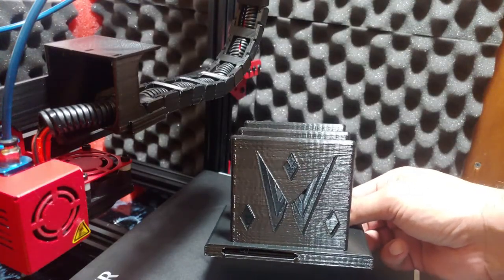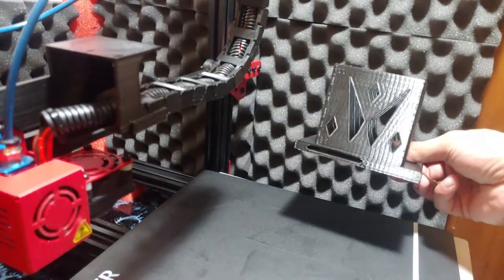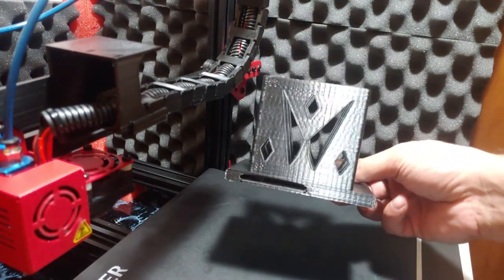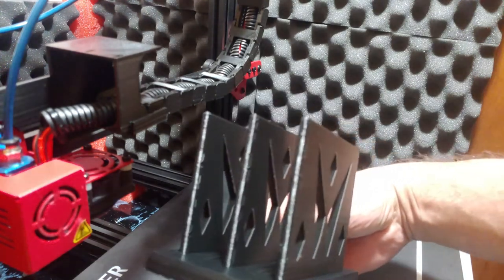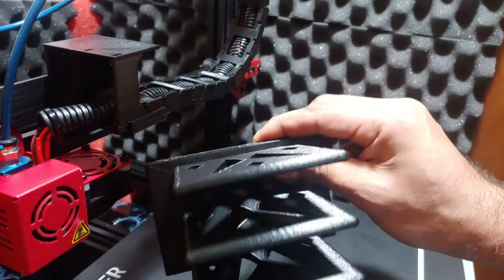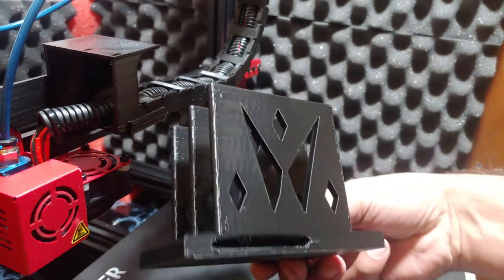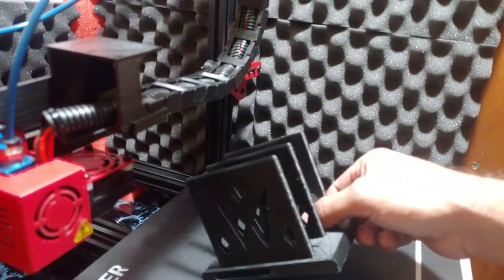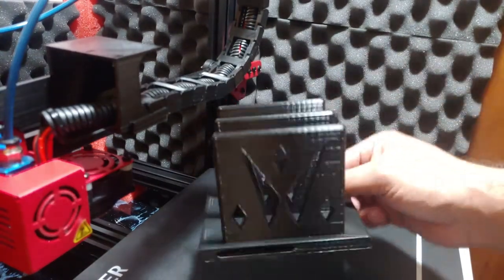Alright, I'm back. Let me tell you, that stuff has some serious bed adhesion. I didn't put anything on the bed — it's just a plain top surface — so that's pretty crazy. It turned out alright, pretty good. That is some tough stuff though. I could not get it off the bed; it took me like five minutes. I had to heat the bed back up and pry it underneath, and was finally able to get it off. It's just a letter holder and it looks pretty good.